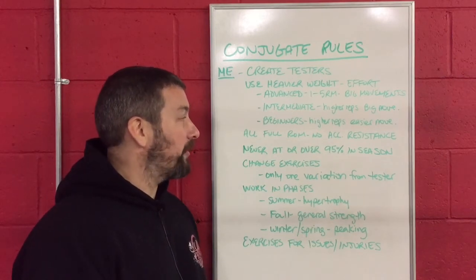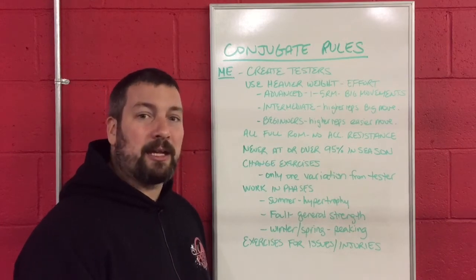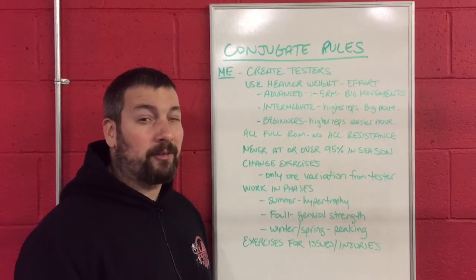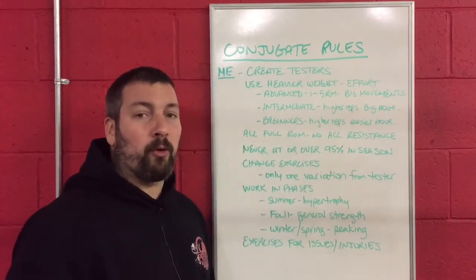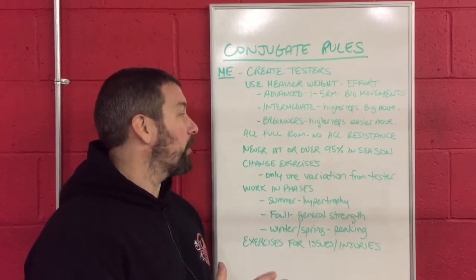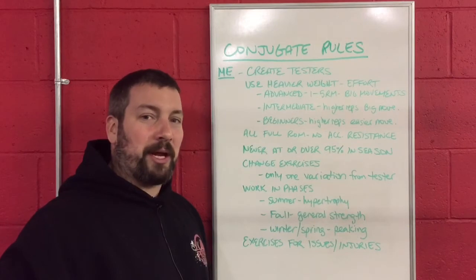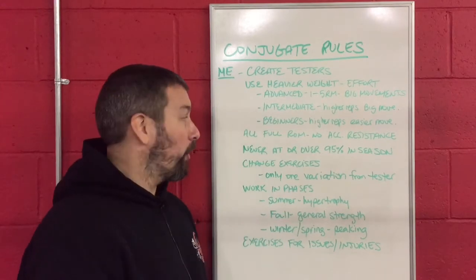The next rule is that all exercises are going to be full range of motion. We are not going to be doing any accommodating resistance with bands and chains, no board presses, and we're not going to be squatting down to high boxes — unless you have a beginner who is just horrible at squats, in which case you might start on a higher box and move it lower over time. We're not going to do half push-ups, partial dumbbell presses, or pull deadlifts off blocks. We are always using full range of motion.